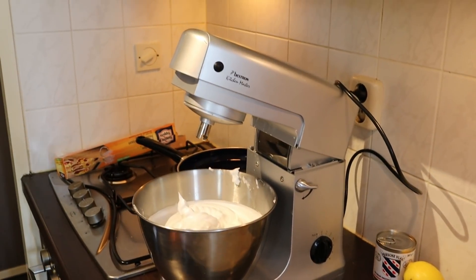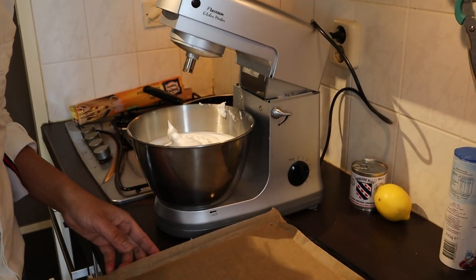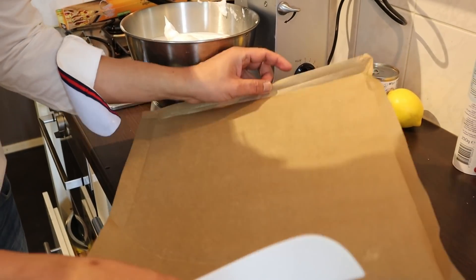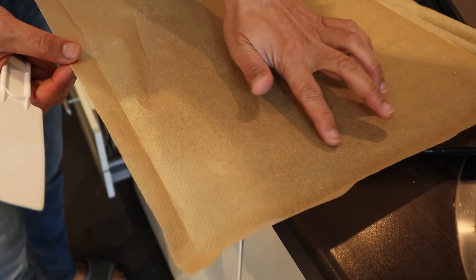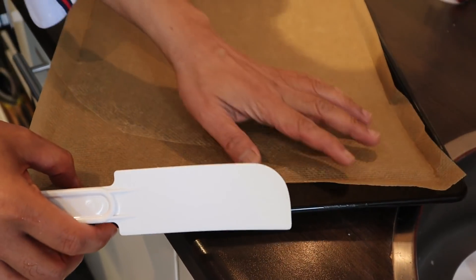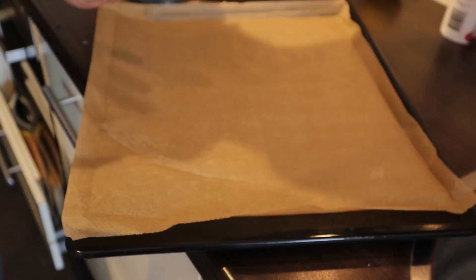Now it's time to spread the meringue mixture onto the baking tray. I've used the non-adhesive baking paper — there are two sides, the smooth and the pimple side. Use the pimple side on top. I also have a spatula here.